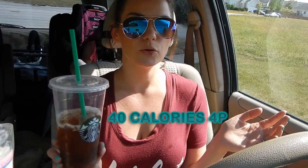Hey guys, welcome back to my channel. Today we made a little Starbucks run. A lot of you have been asking what coffee I get at Starbucks that doesn't break the macros. This is a venti iced coffee with two pumps of sugar-free cinnamon dolce syrup, two pumps of sugar-free vanilla, and a splash of nonfat milk. I'll leave the macros on the screen for you guys.